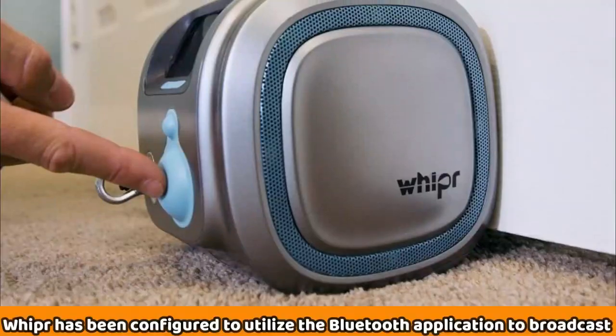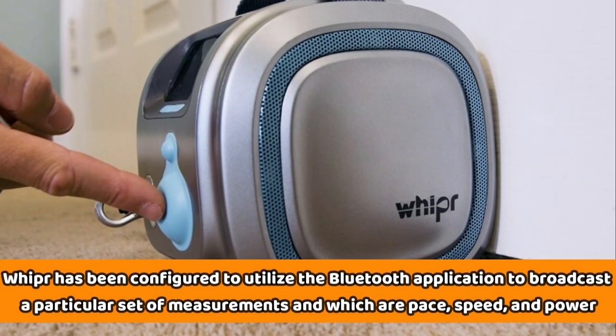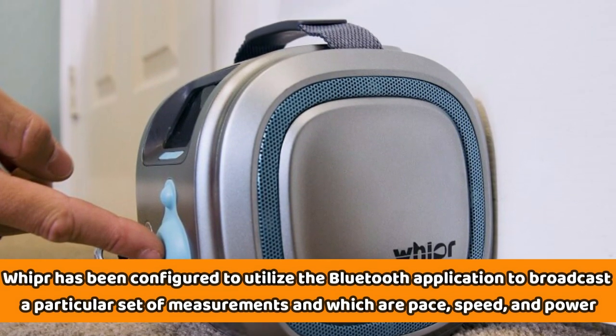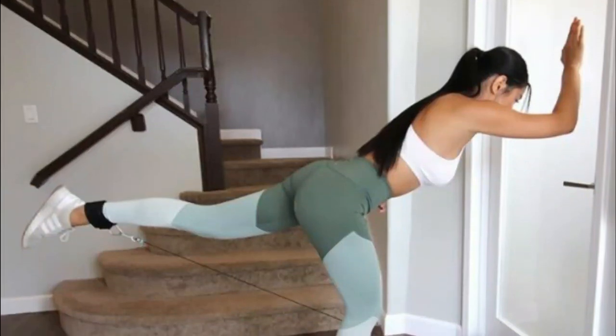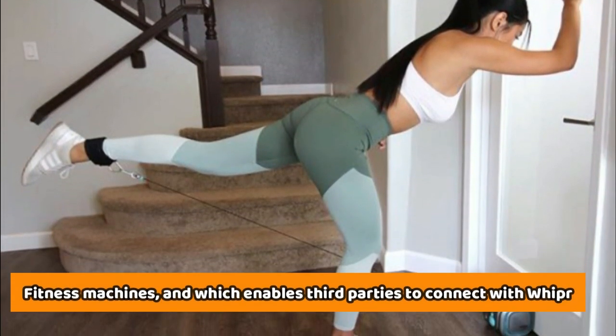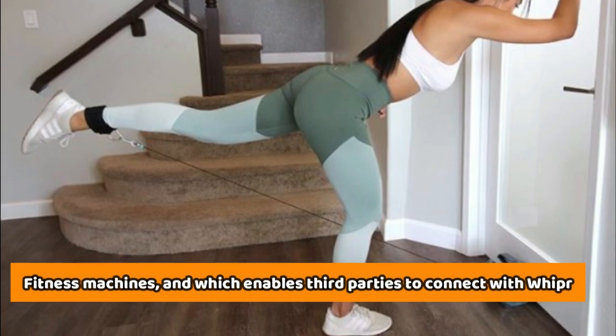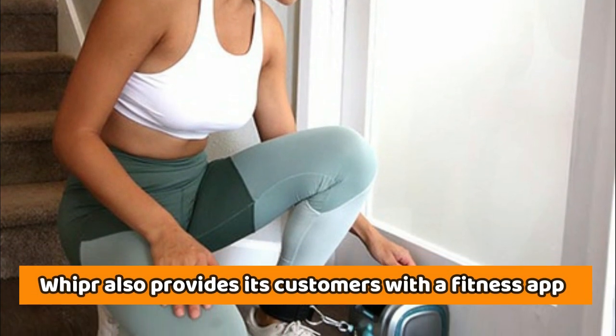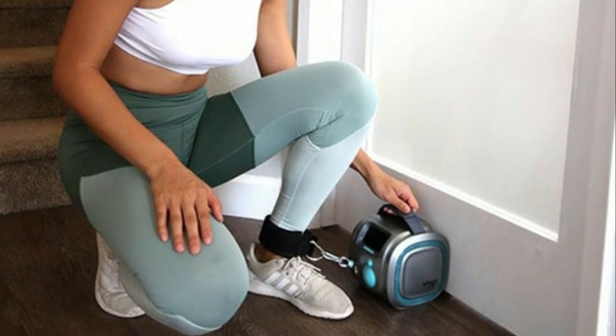Connectivity and app: Whipper has been configured to utilize Bluetooth to broadcast a particular set of measurements, which are pace, speed, and power. The programming uses the Bluetooth standard for fitness machines, which enables third parties to connect with Whipper in their fitness app. Apart from that, Whipper also provides customers with a fitness app that offers a real-time logbook.